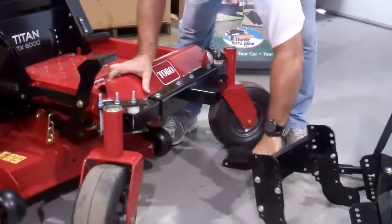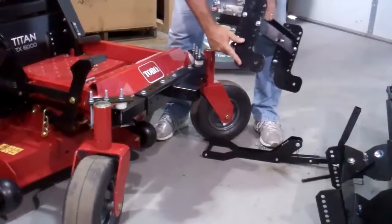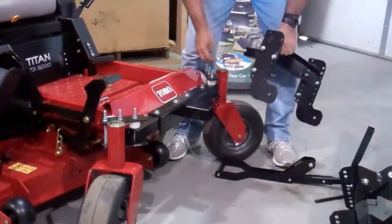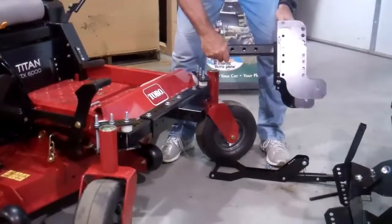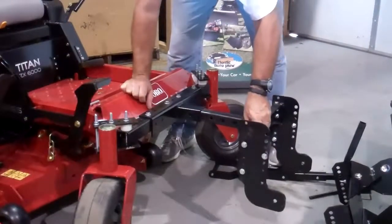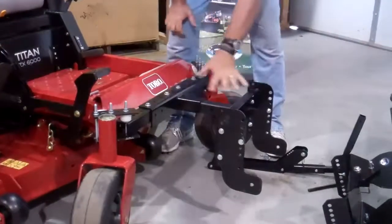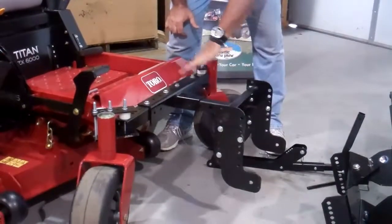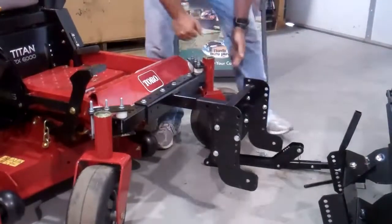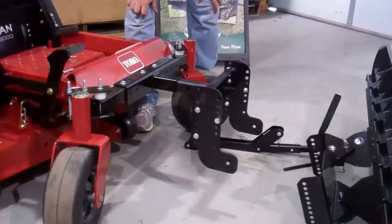Next step is you take your hitch. Now we've already attached the hitch boots — I'll show you where to mark those in a minute because every machine's got a different height level. The hitch itself also comes in longer and shorter. In this case, we took a sawzall and reduced the length to get the optimum distance. You'll know it's optimum when you have the plow on it and angle it — make sure when the plow is fully angled it's not hitting the wheels. That's something you can customize yourself with a sawzall.